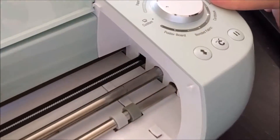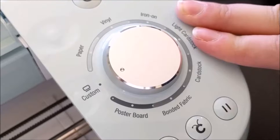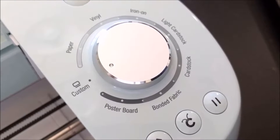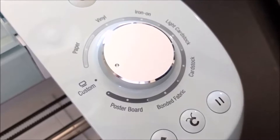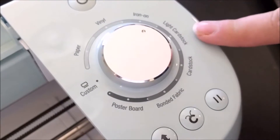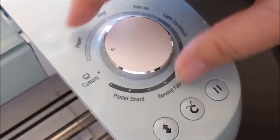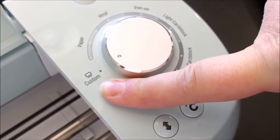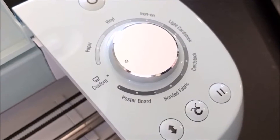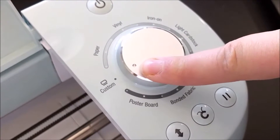Now let's look at the dial settings. In older and competitive machines you have to manually change the blade setting itself — turn or notch it to get the right depth, which is easy to mess up. With the Cricut, you just turn the dial. They have settings for paper, vinyl, iron-on, light cardstock, cardstock, bonded leather, and poster board. For every other project you set it to custom and then select the material on your computer — faux leather, adhesive foil, window cling, glitter cardstock, and more. It has a huge comprehensive list so you get the perfect cut every time.